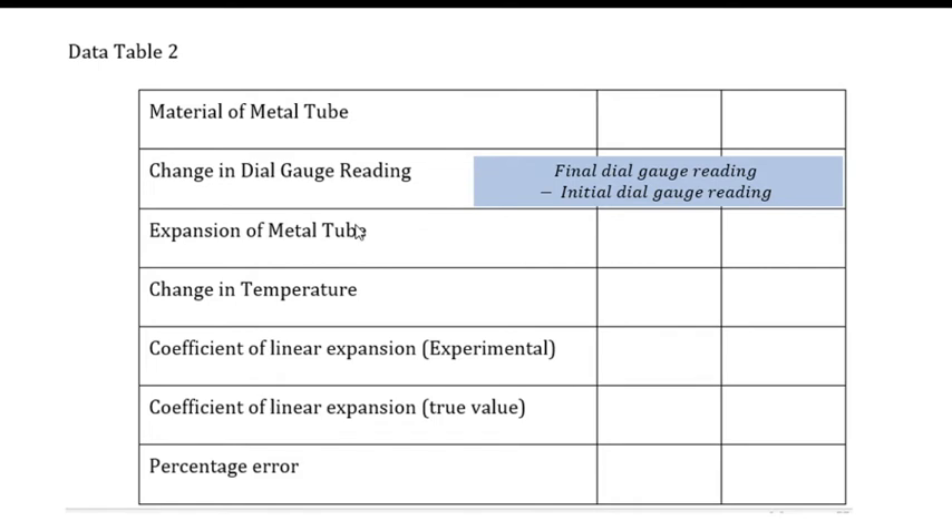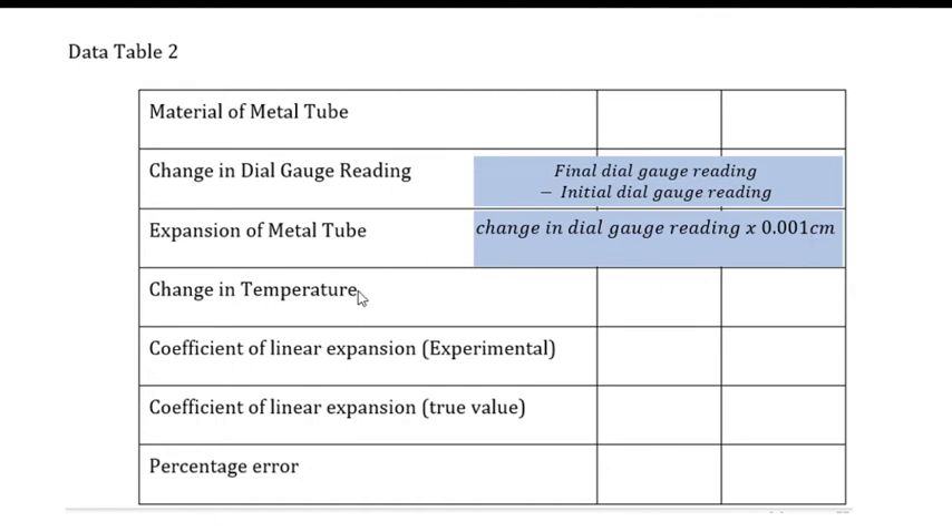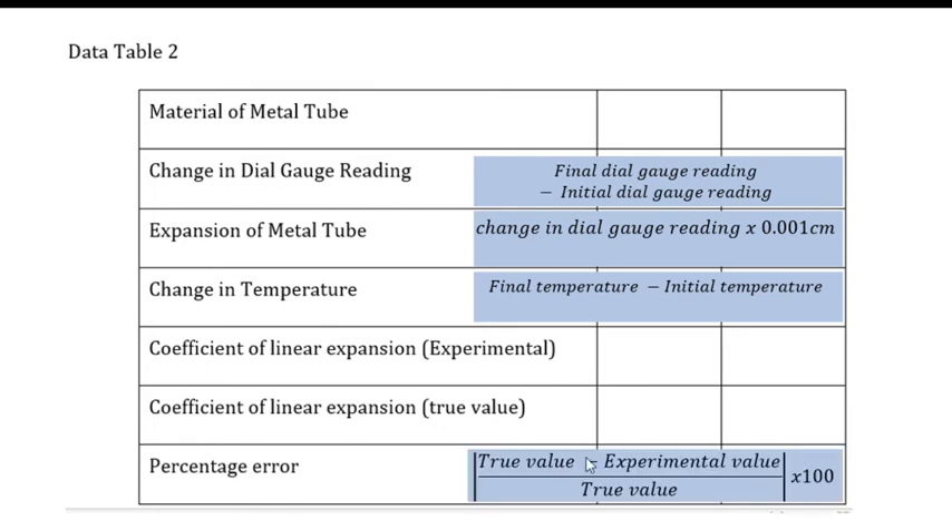Calculate the expansion of the metal tube, which is obtained by multiplying the change in dial gauge reading by 0.001 cm. Calculate the change in temperature, which is the final temperature minus the initial temperature. From these, compute the alpha, or the coefficient of linear expansion (experimental value). Compare the computed alpha experimentally to the true value to get the percentage error, which is the absolute value of the true value minus the experimental value, divided by the true value, times 100.